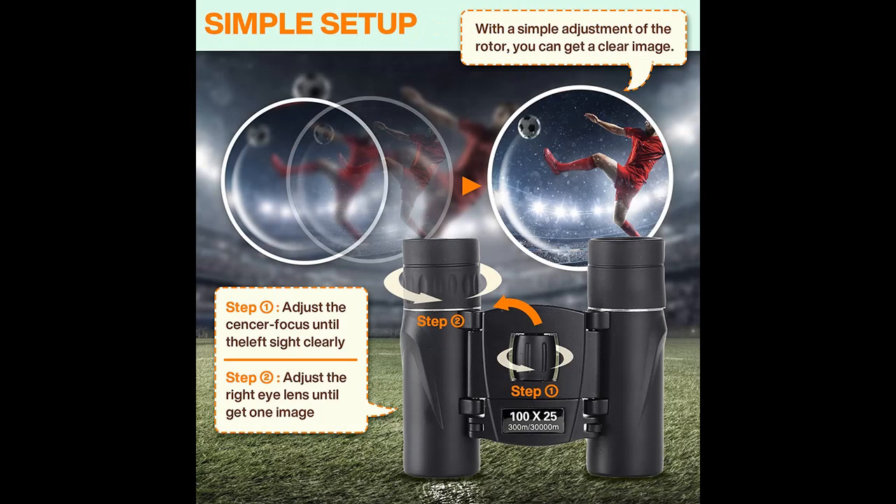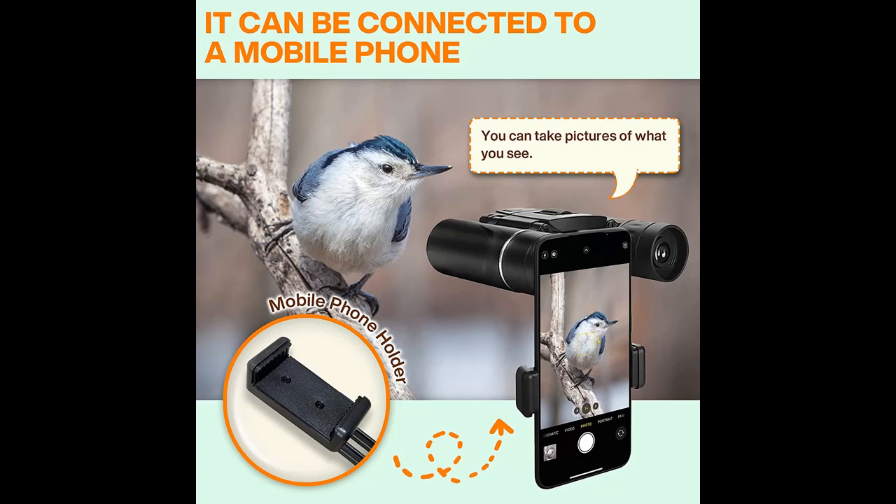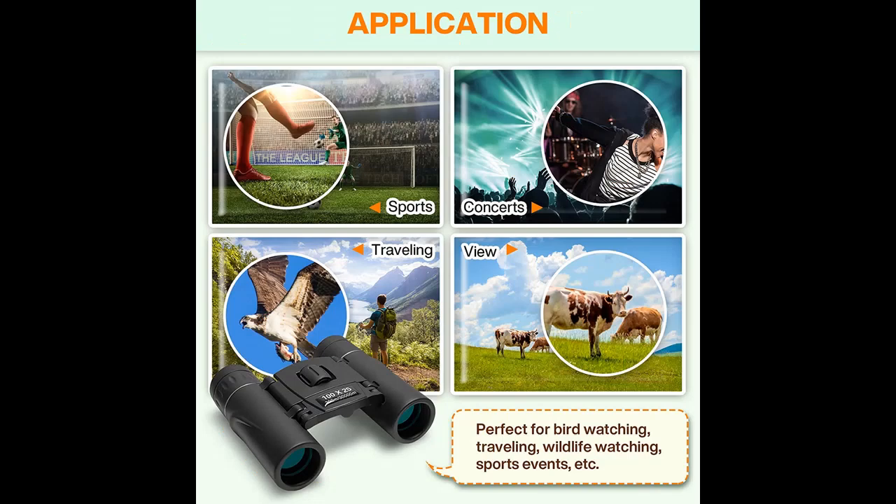Binoculars with adjustable eye cups, suitable for glasses wearers. Lightweight binoculars with IPX7 waterproof rating. The pocket-sized design reduces weight by as much as 35%. Nitrogen purged construction increases waterproof stability, and IPX7 waterproofing guarantees daily use.